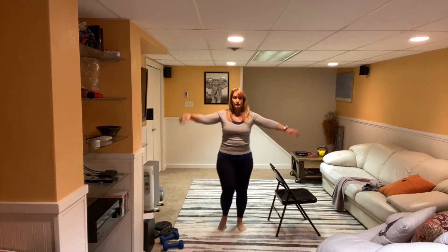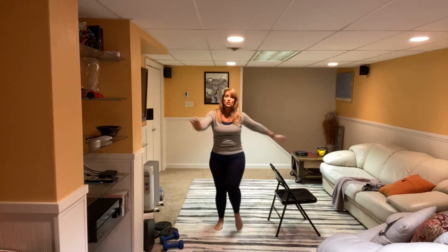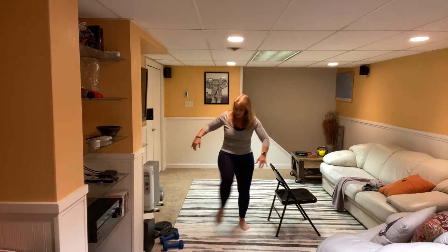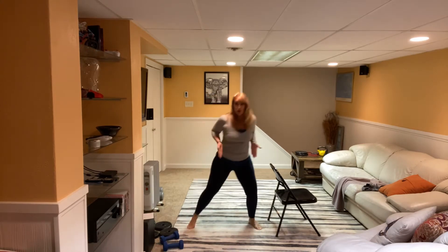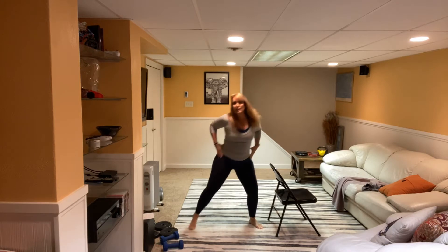Nice job. Tummies are tight. Three more, good, two, one. Excellent job. Walk it out, we're gonna tap. Tap your toe. Little bend in the knees as you come to the center. Little tap.